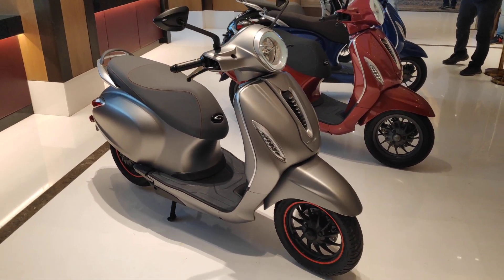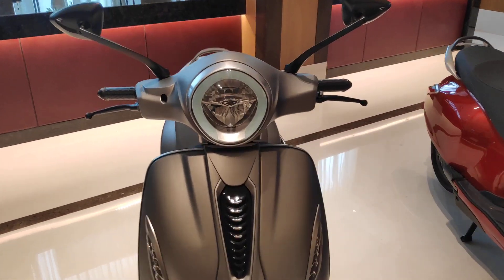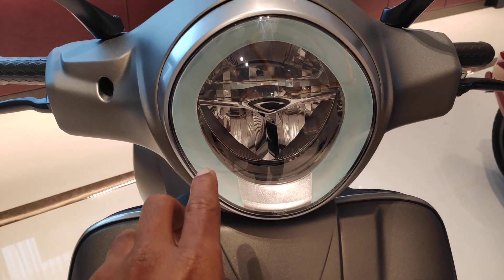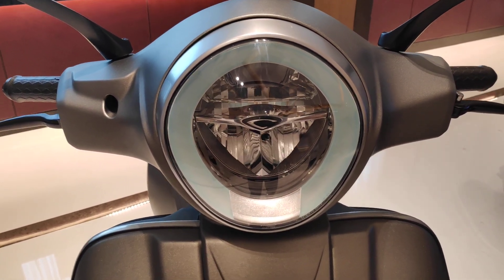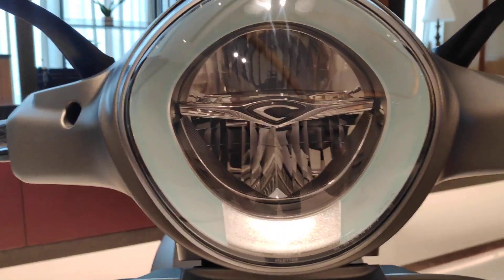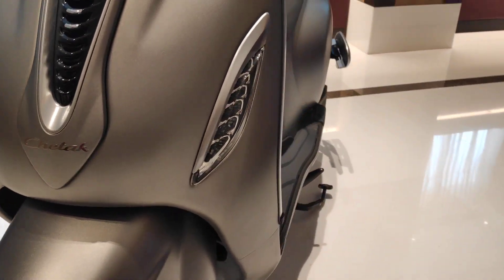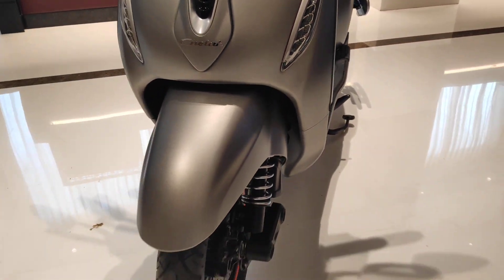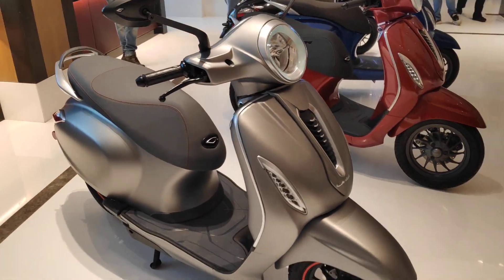There's more to talk about that gives it that cool quotient. We gotta show you the face. So, this surround for the headlamp is actually like a LED DRL. We don't have keys to these bikes, and there's a very interesting thing about that which we'll talk about later. The headlamp is also LED, and the turn indicators are LEDs as well.